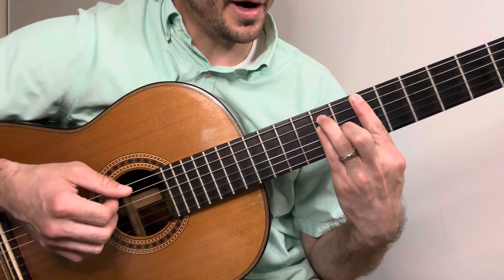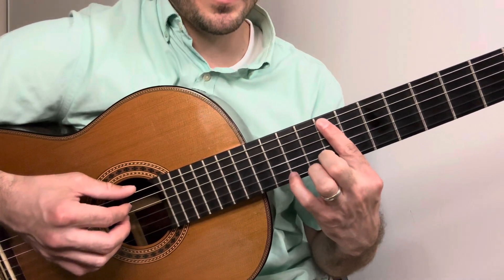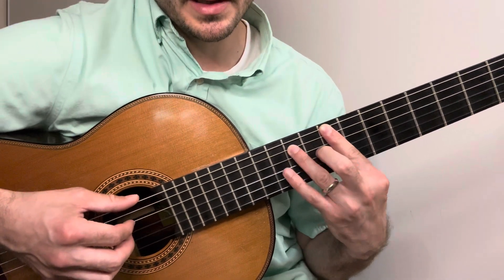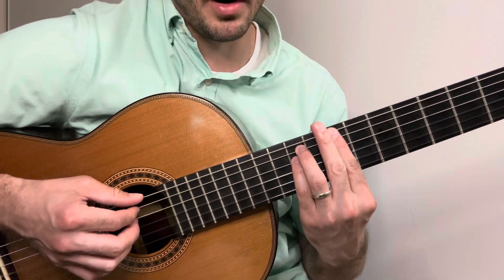The next chord is C-minor, where we go up to the eighth fret of the E string, third finger on the tenth fret of the A string, fourth finger on the tenth fret of the D string, and we bar across.